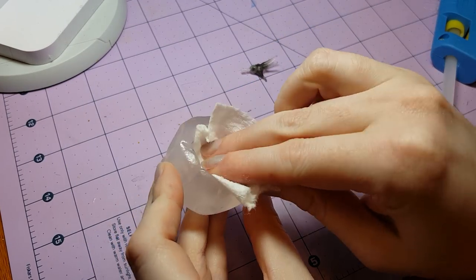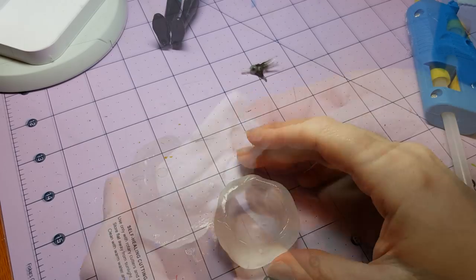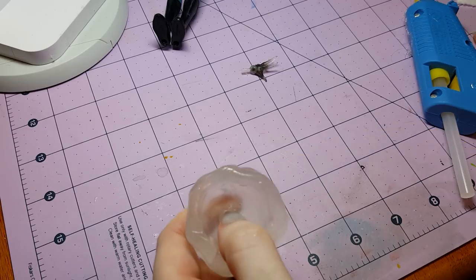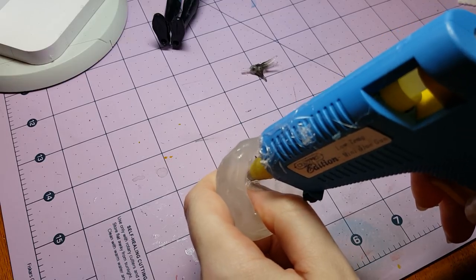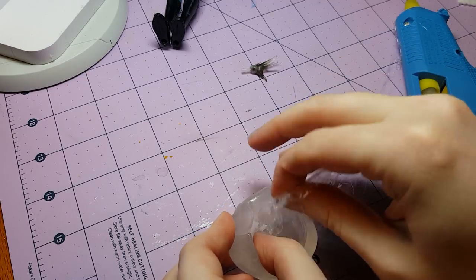I'm going to apply a little bit of vegetable cooking oil to the inside of the mold so that it will be easier to remove the hot glue later on. The ring gets put in the bottom of the mold, and then I'm going to apply a little bit of hot glue along the edge of it.